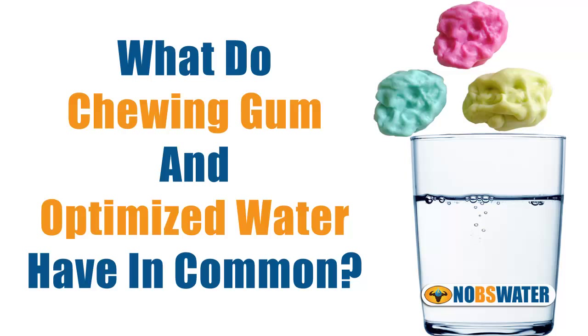What do chewing gum and optimized water have in common? Seriously, what does chewing gum and optimized water have in common? Teeth.